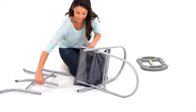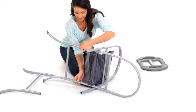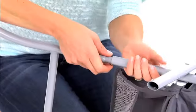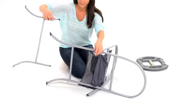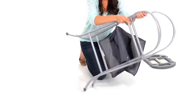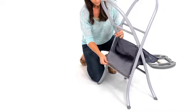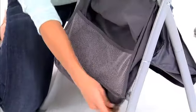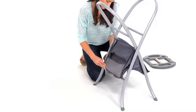To assemble the folding stand, you'll need both of the leg tubes and the stand frame. Insert the smaller leg tube into the stand until it snaps into place. Do the same with the wider leg tube. Drape the fabric basket over the center bar of the stand, with the mesh pockets facing up. Fasten the fabric basket to the stand with the six sets of snaps.